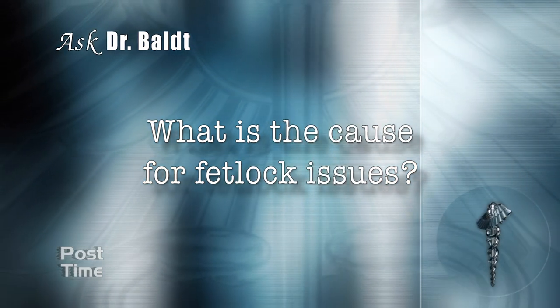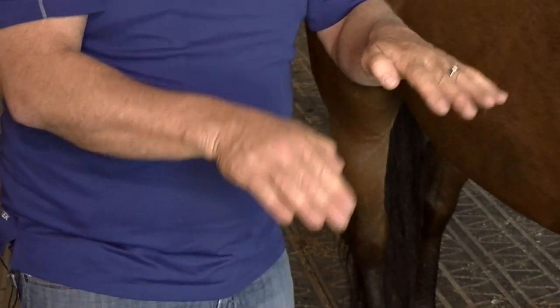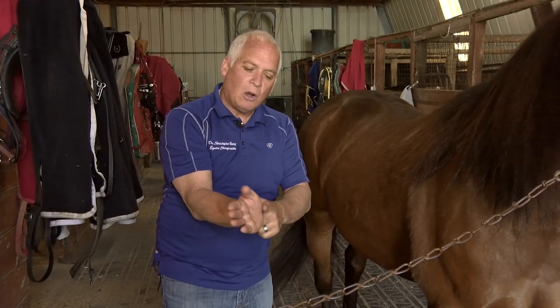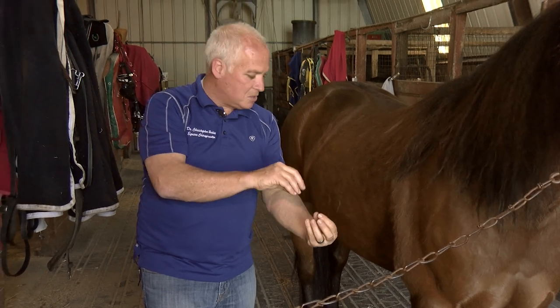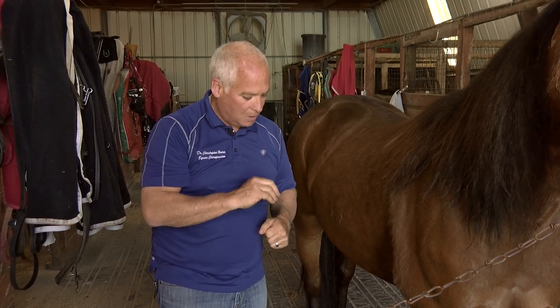What is the cause of fetlock issues? About 60% to 70% of the weight of a horse is carried on the front feet. As they move down the racetrack, they're constantly flexing and extending. Depending on the angle of the heel and the way the horse is trained, you can have an over-exaggeration of joint extension, causing issues to the synovial part of the joint, the tendons, or synovitis — an inflammation that occurs in the sheath surrounding the tendons. These horses are really prone to tendonitis of the front fetlock joints.